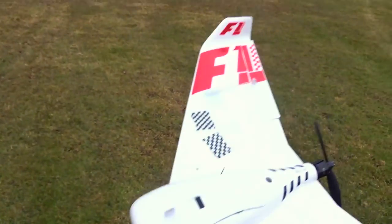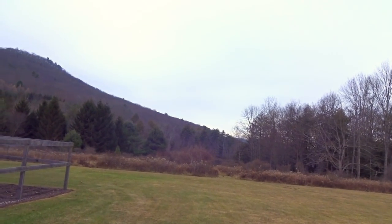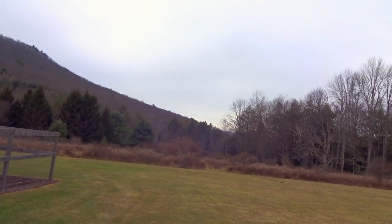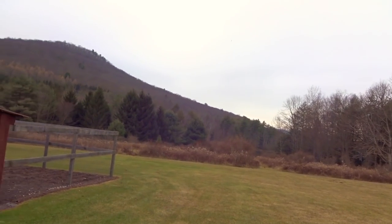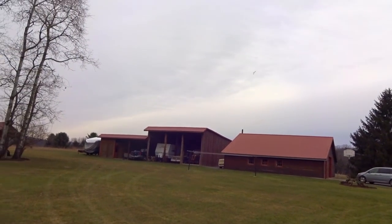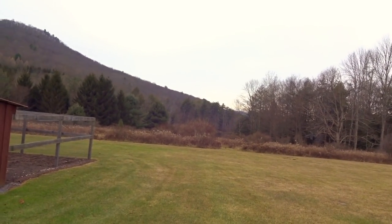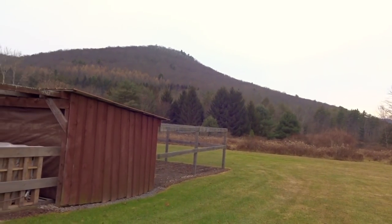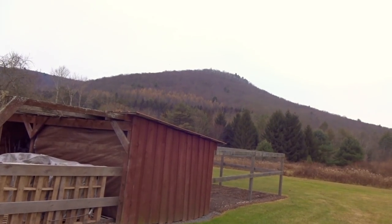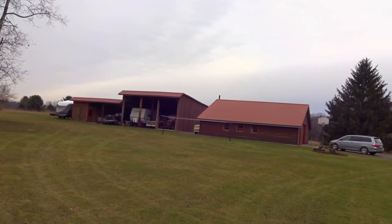Prop spinning the right way, so let's see if I don't completely mess up the hand launch here. That was almost bad — gotta adjust my trims. Battery shifted around from when I put the last one in. There we go, flying pretty good. This wing is definitely pretty fast; it does not like to go very slow. That's probably 30% cruising speed — this is pretty much as slow as you're going to want to go, right there it just kind of cruises around.